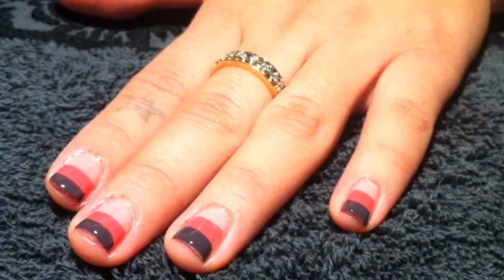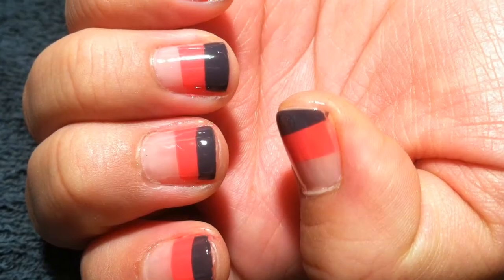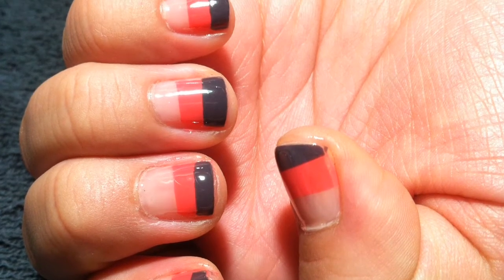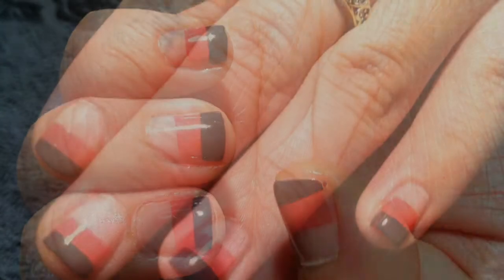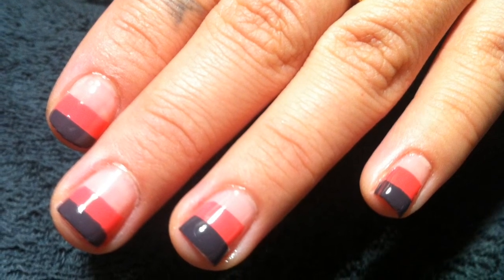Thank you for watching my video. I hope you try this color blocking tutorial. Bye.